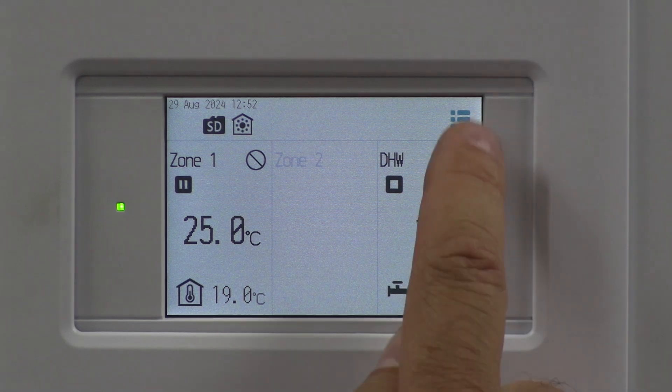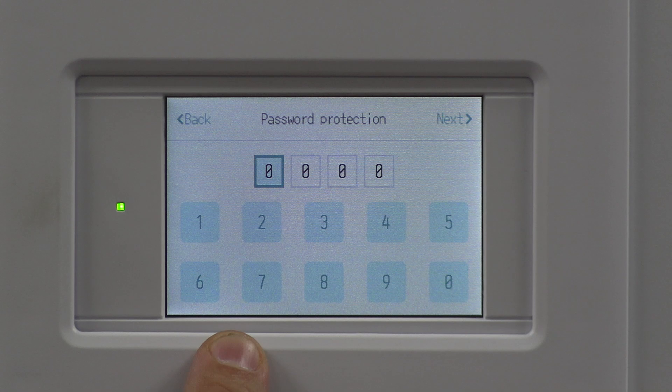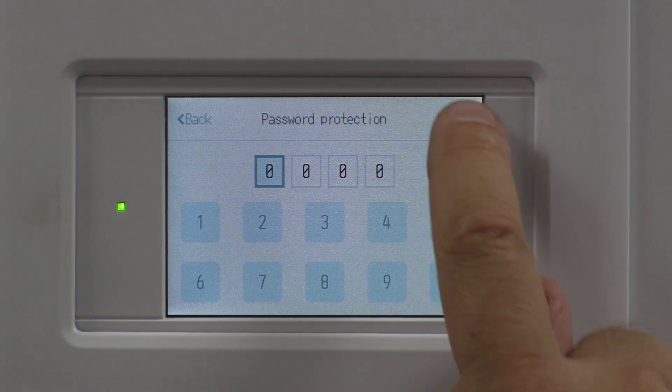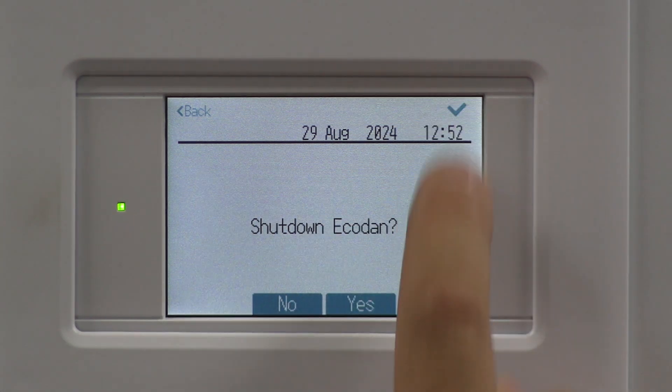Go to the top right-hand side — three lines. Go down to Service. The default passcode is four zeros. Scroll down to Heat Source and give it a tick.